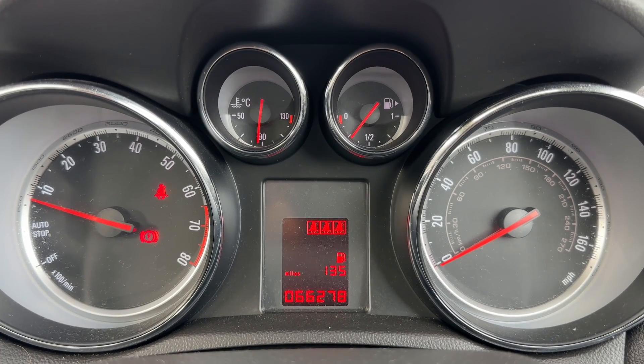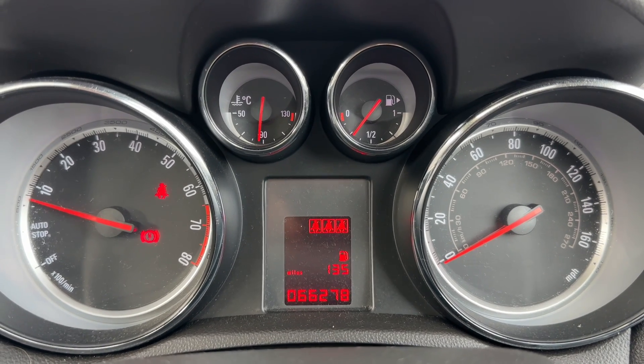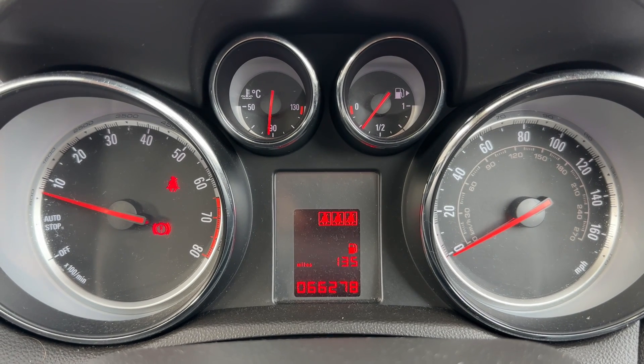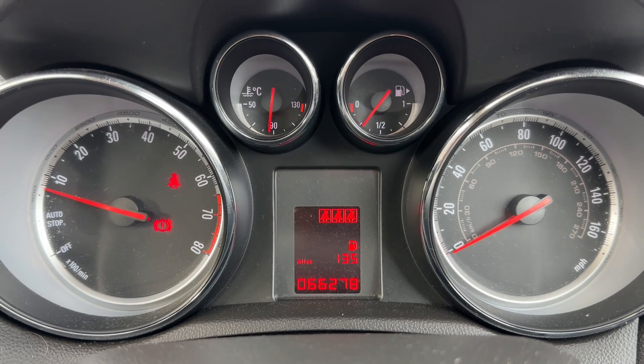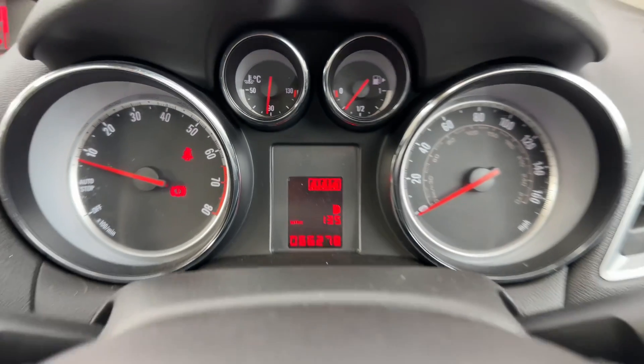Okay, now that we're inside the car we're going to start with the dials. On the left hand side we have the rev counter, we have the speedometer on the right hand side. In the centre you can see the total miles of the car — they are 66,278. You can change the information that's displayed in that section should you wish to by using buttons on the indicator stalk.